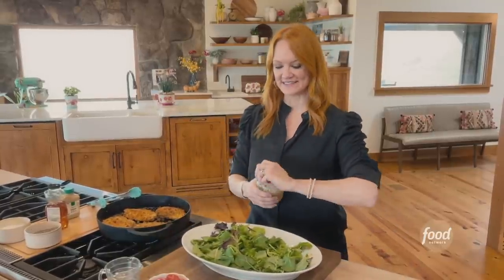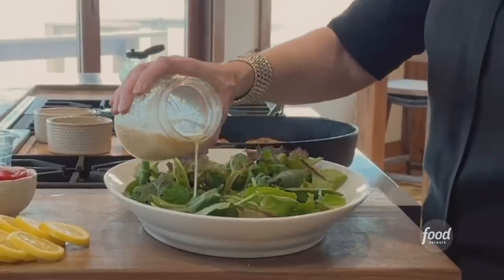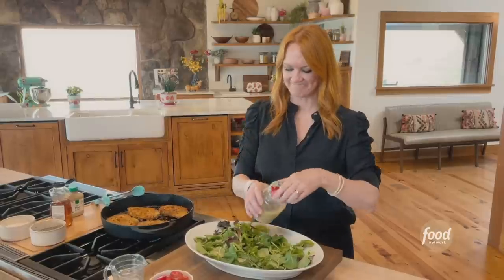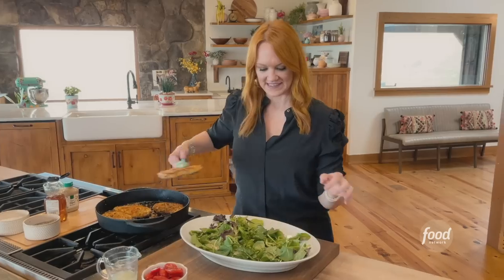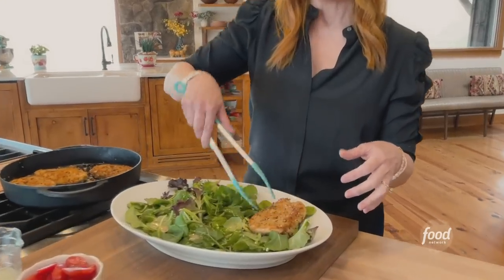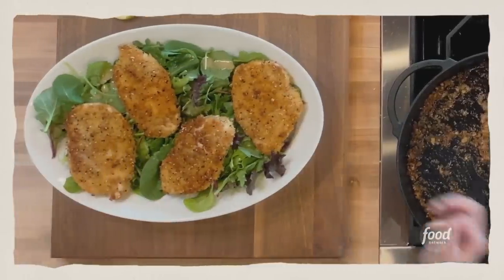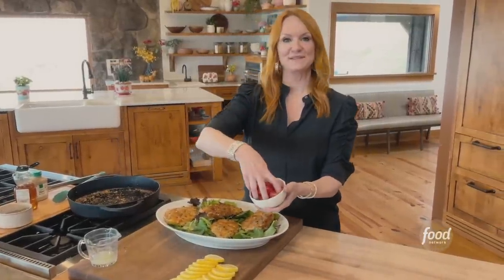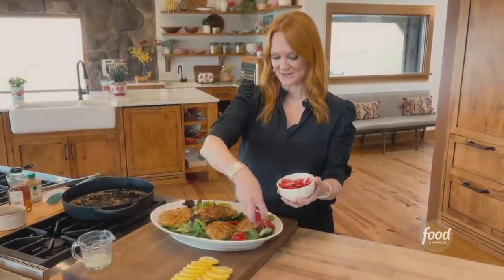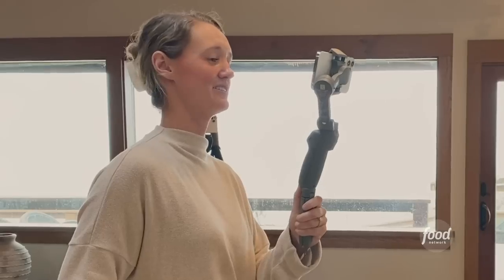Platter of greens. If you want to, you can toss the greens in the dressing in a bowl and then put it onto the platter, but we're casual around here. It kind of reads like a chicken milanese — one of my favorite meals of all time. As if that's not pretty enough, I'm going to sprinkle on some halved grape tomatoes for color and freshness. This is gorgeous.